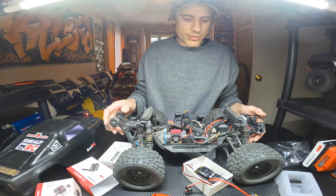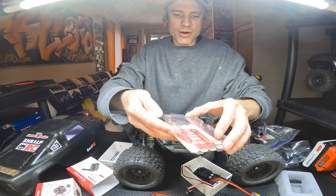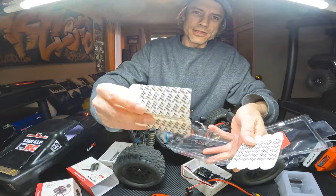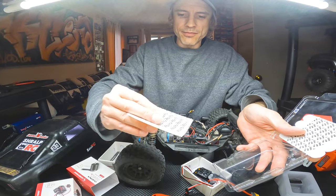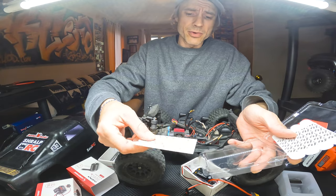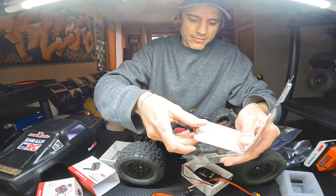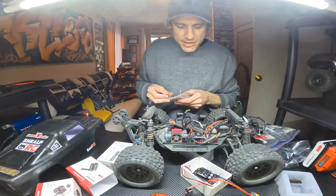I started using this stuff, which is like command strips from Walmart, for mounting stuff around your house. They have a bunch of different sizes and you can cut them to whatever size you need. These have worked fine for securing ESCs — they've dealt with heat, whatever. I've used these for three or four years in pretty much all my trucks. They work fine, and when you need to take them off, it's really easy — you just stretch it and it pops right off. Doesn't leave any residue.